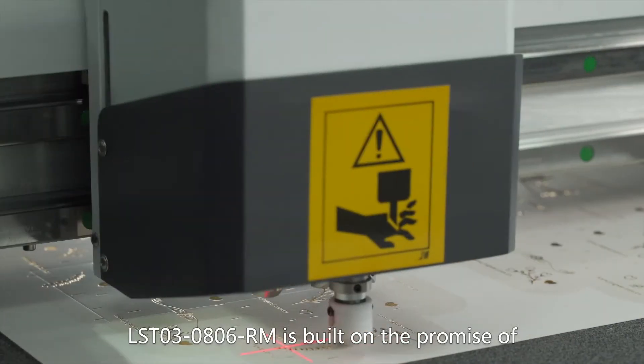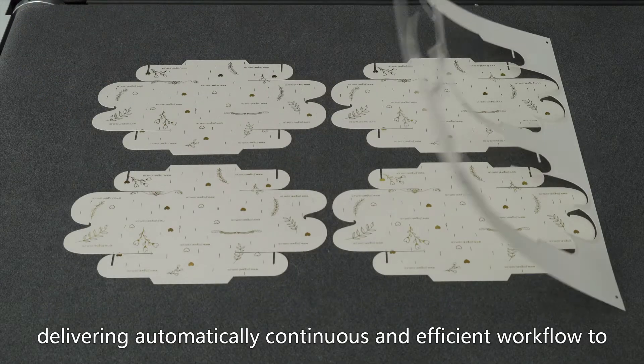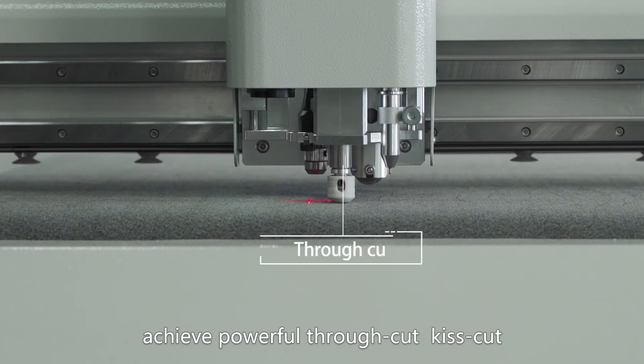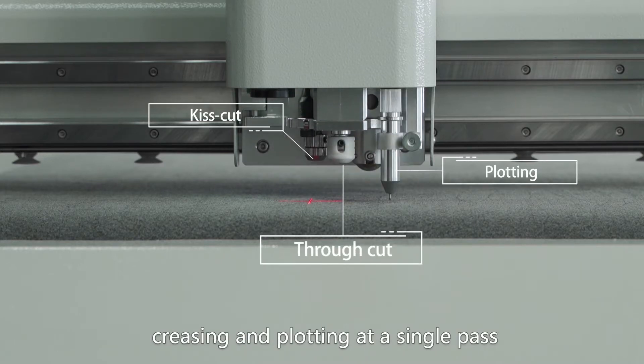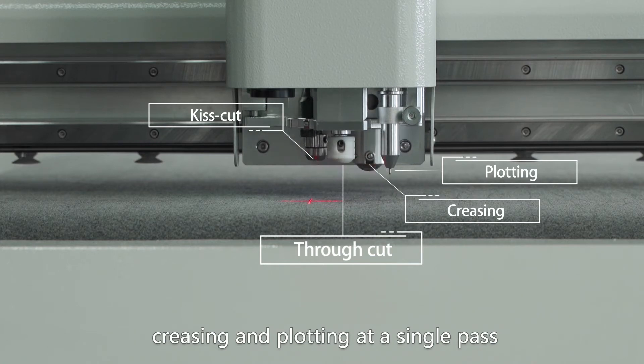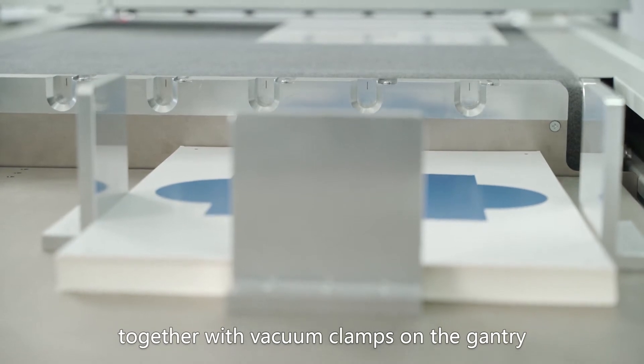The LST03-0806RM is built on the promise of delivering an automatic, continuous, and efficient workflow — achieving powerful through cut, heat cut, creasing, and plotting in a single pass. The innovative automatic feeding mechanism works together with vacuum clamps on the gantry.